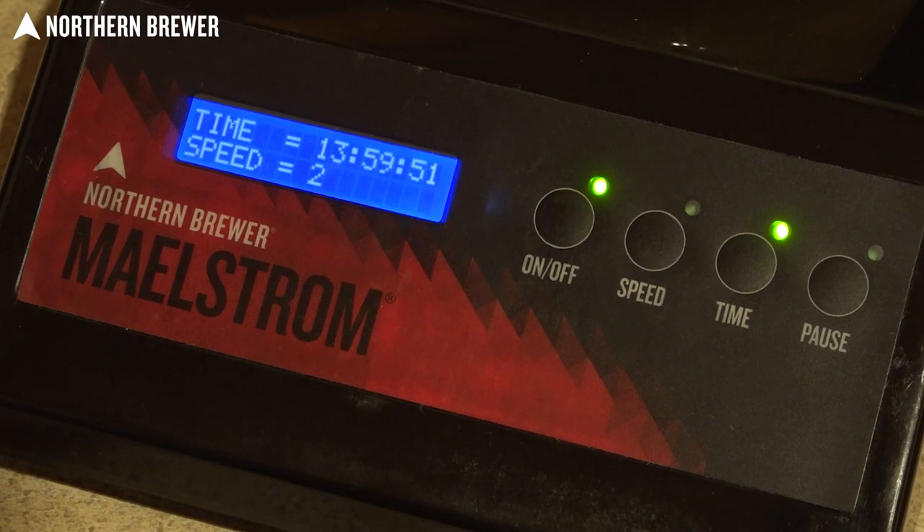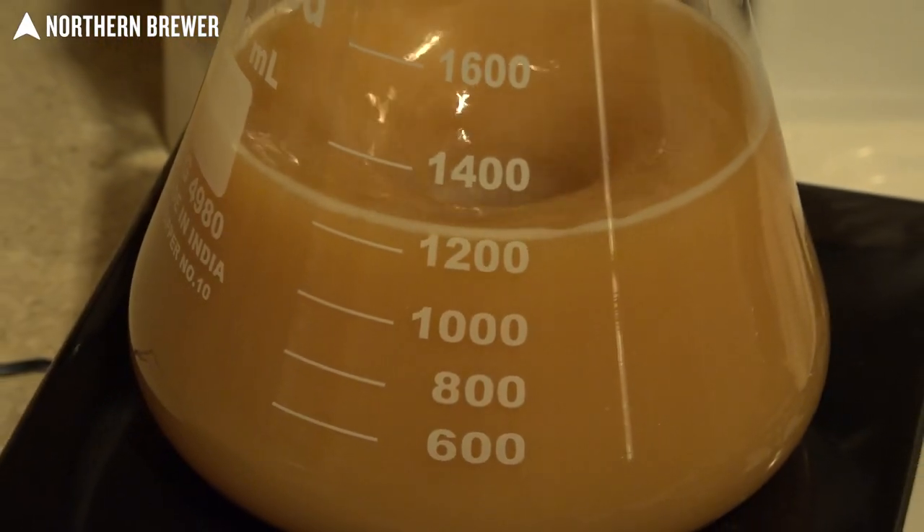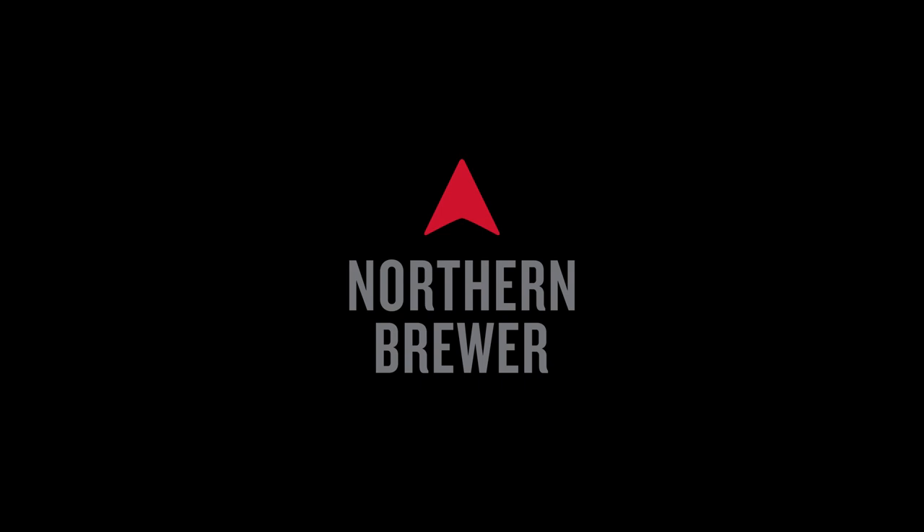This high-powered stir plate is one of the best things you can add to your home brewing arsenal, because it's going to let you make great yeast starters to make better beer. The Maelstrom Stir Plate is available only at Northern Brewer.